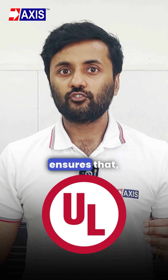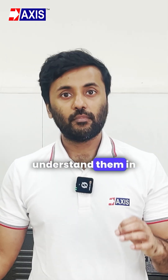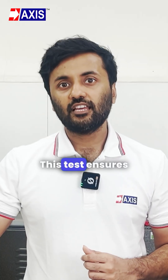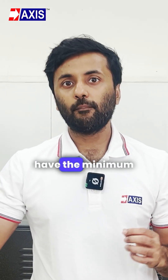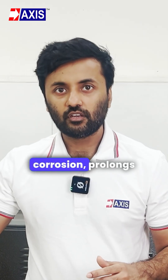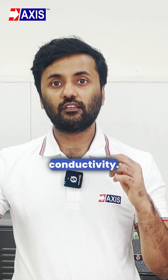The UL standard ensures that these properties are tested and electrical safety is maintained. Firstly, the Coating Thickness Test. This test ensures that the earthrods have the minimum required copper coating thickness. This prevents corrosion, prolongs the rod's lifespan, and guarantees proper electrical conductivity.